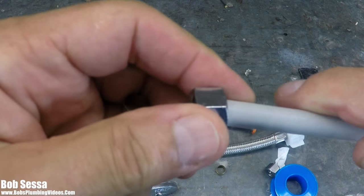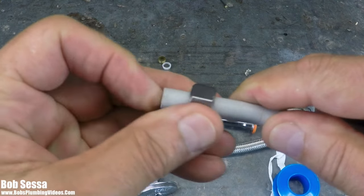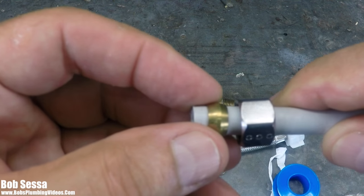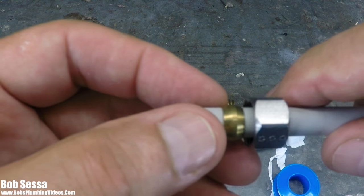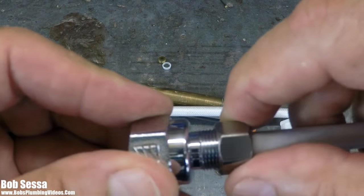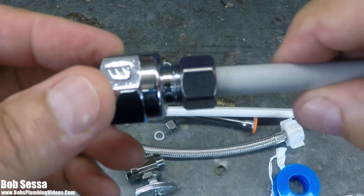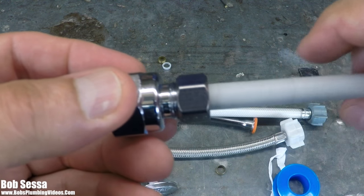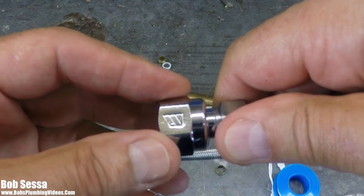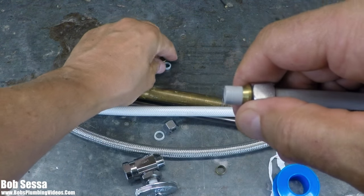So you got your nut, and either they lost the plastic ferrule, didn't have one in the truck and didn't want to go to the store, so they said 'I'll just use the metal ferrule.' Don't do it, guys. As you put this on and start to bear down with your adjustable wrench, you are going to cut into that plastic tube. I know a lot of you will say 'I use metal ferrules all the time and never had a problem.' That's great — you still shouldn't do it. That's the reason they give you plastic ferrules.